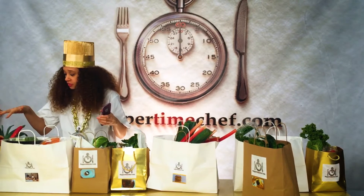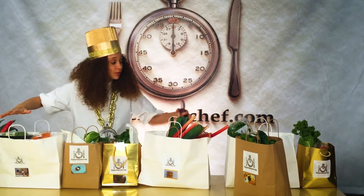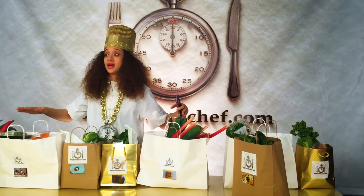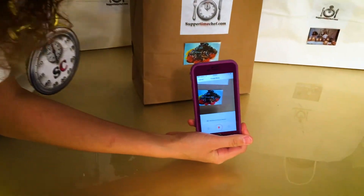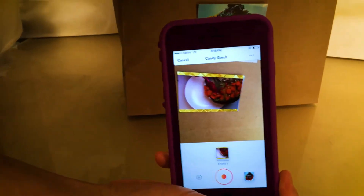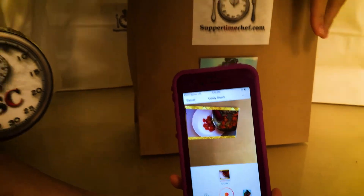This is how Suppertime Chef works. You go to the iTunes Store or Google Play and download Suppertime Chef — it's all one word. Suppertime Chef will then come to your door that very same day and deliver ten different grocery bags with ten different recipes. Each bag has a recipe with a five-star chef, all based in Los Angeles, and a video will start playing to show you how to make it.